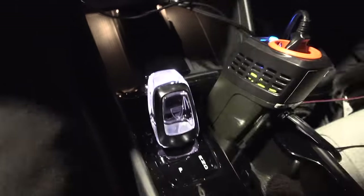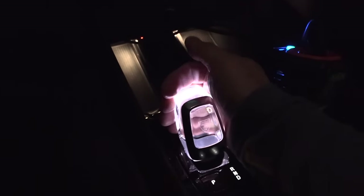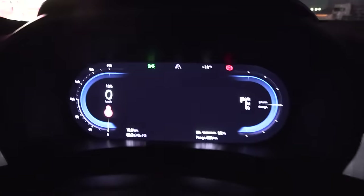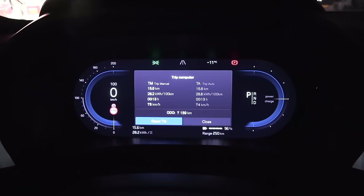I just noticed the gear shifter is illuminated — kind of short but thick. We're now at IONTE, the starting point for the 90 km/h test. I'll reset the trip meter and off we go.